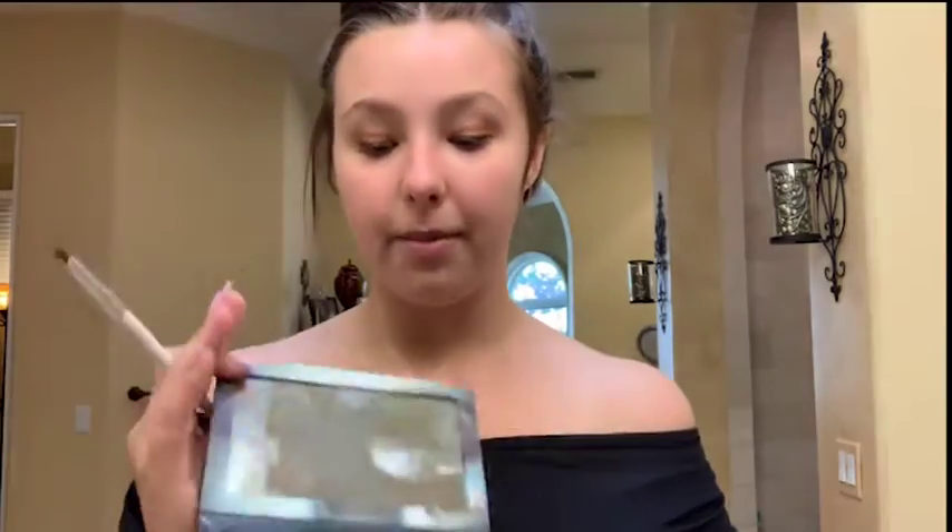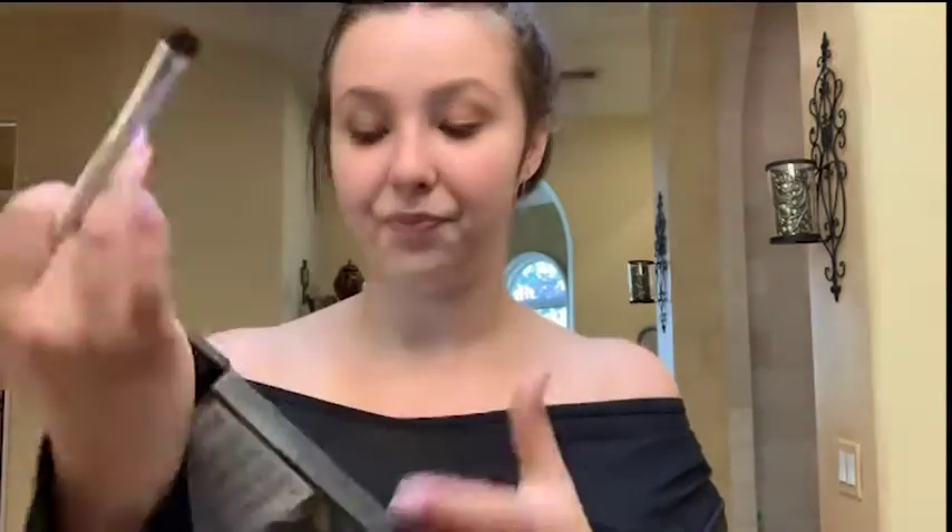Next I'm gonna take this Pat McGrath palette — it's a little on the pricier side, but she's amazing and probably one of the best makeup artists out there. This is my favorite palette. In the Pat McGrath palette I'm gonna use a bronzy tone that gives more of a smoky eye look. I use this palette for literally everything — anytime I go out, to a party, or an event. It's super pigmented and now with the rose glow on the bottom, you can kind of see it peeking through.